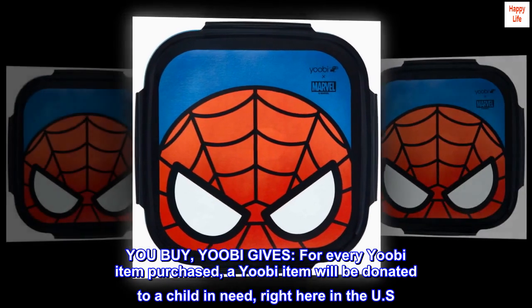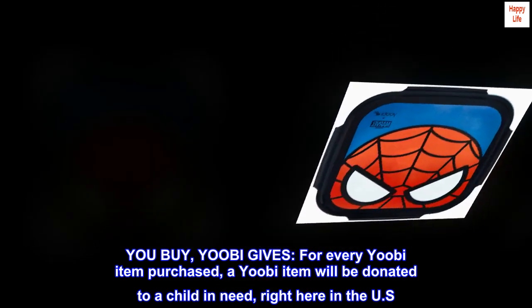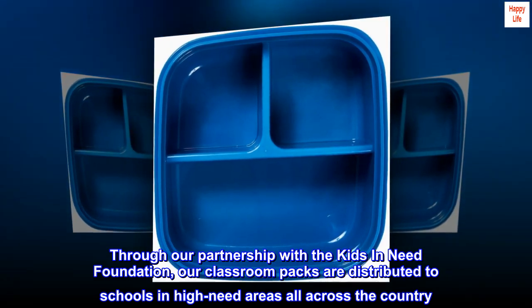You buy, Yoobi gifts. For every Yoobi item purchased, a Yoobi item will be donated to a child in need, right here in the U.S. Through our partnership with the Kids in Need Foundation, our classroom packs are distributed to schools in high-need areas all across the country.